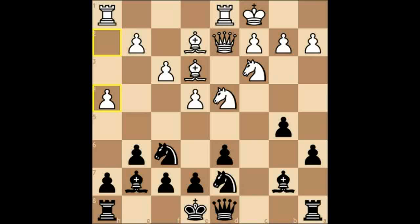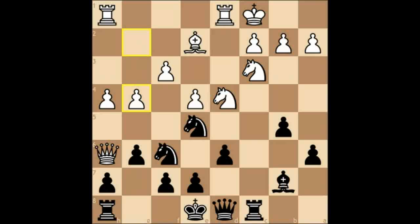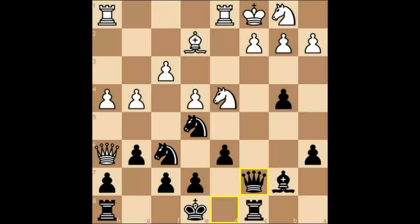h5, bishop h6, and I simply don't mind swapping bishops off — in fact I'm glad to, because I don't believe the queen is very well posted on h6. Rook to c8, g4 — here it comes — b4, immediately getting our counterattack going. The white knight went to b1, queen to c7. Rook and queen are excellent down the c-file.